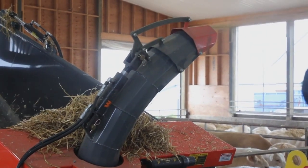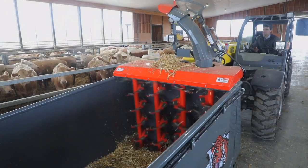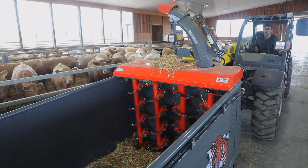To ensure that the tub is completely empty, we reverse the beaters. With no more product coming from the chute, we are now ready to load the next bale.